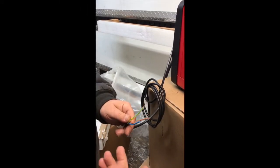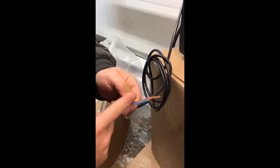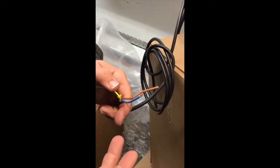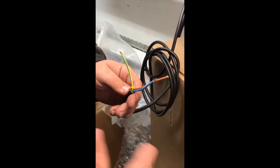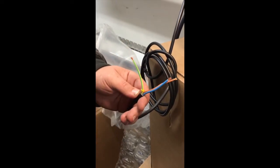Connecting your welder to power: you're going to see a yellow and green wire, or it's going to be a straight green wire — you're going to connect this to a ground. Then these two are your hot leads. This is going to be a 240V welder, so you have ground and then two powers. Depending on the plug that's at your shop, you'll have to look at the manual or get a licensed electrician to make these connections.